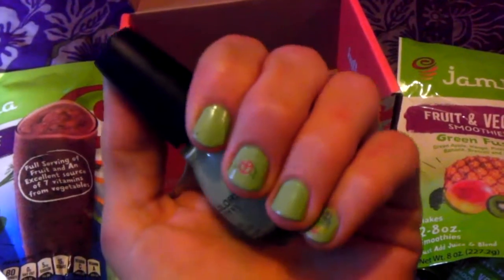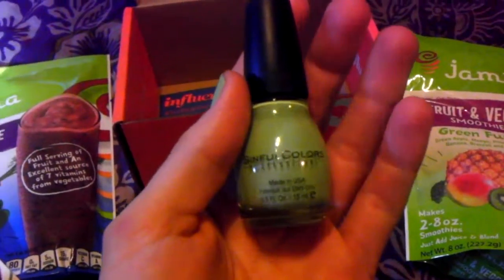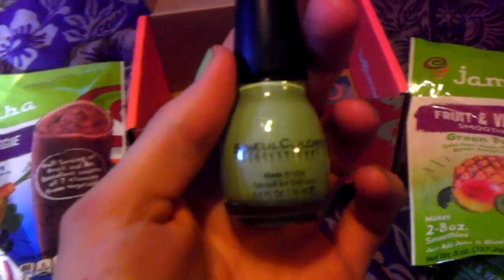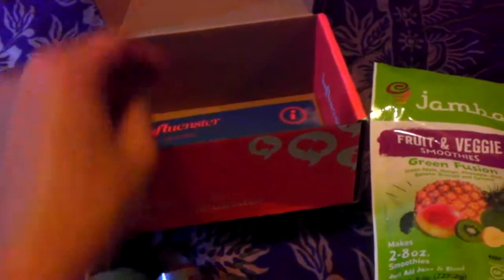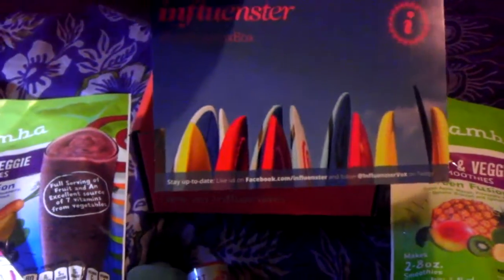And obviously, we have already used the nail color, and it is durable, wonderful, and I love it. Thank you. And that is my Influenster Surf's Up Vox box.